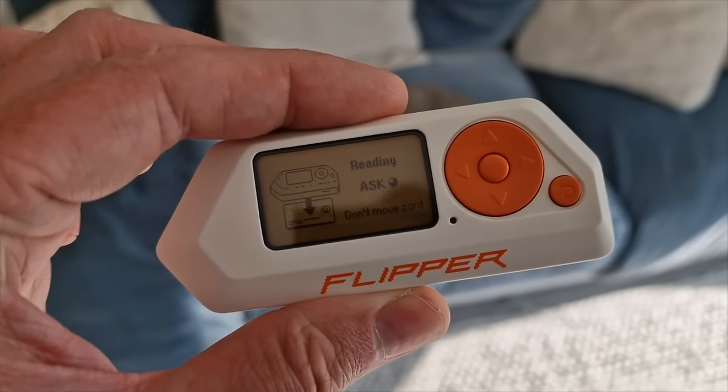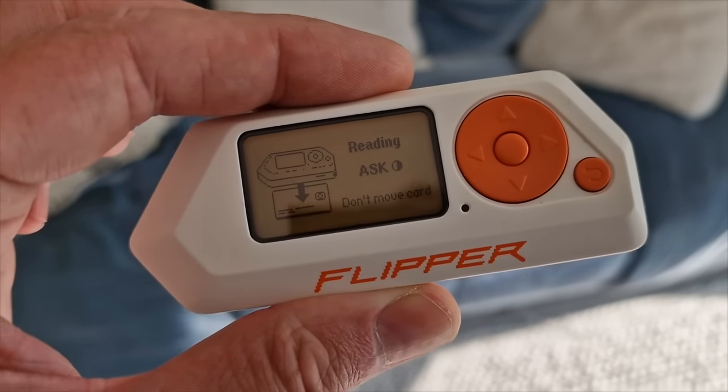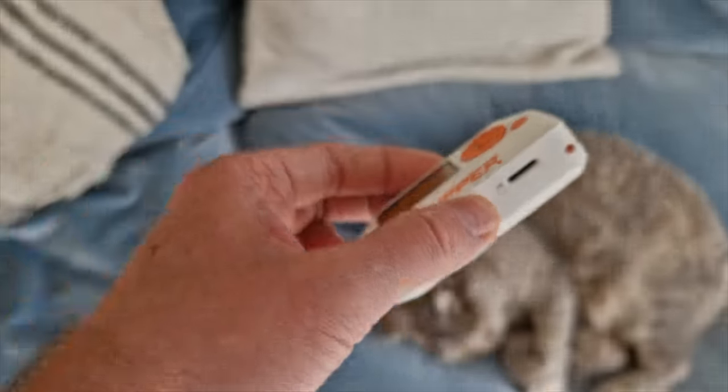Apple phones — you have to hit the button a couple of times on the side to enable that card payment to happen, so it seems like at least they've put measures in place. Another thing: because this has 125 kilohertz RFID, you can scan pet tags as well.